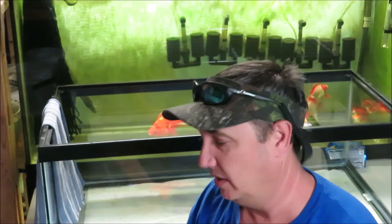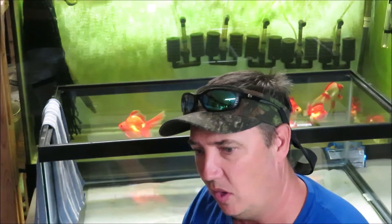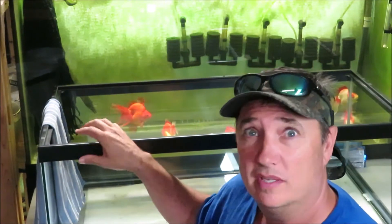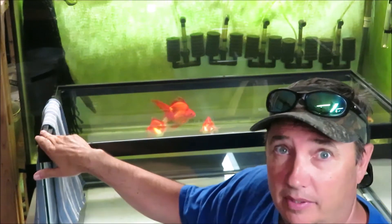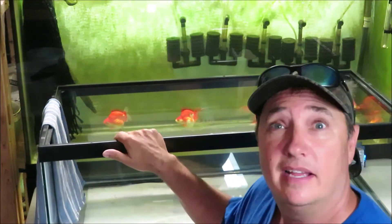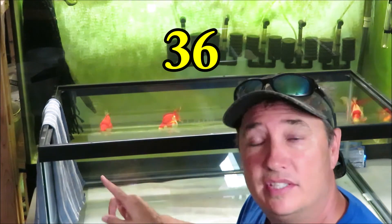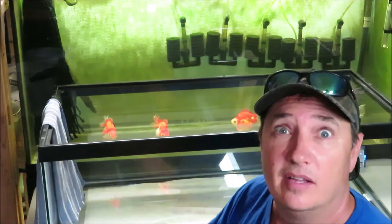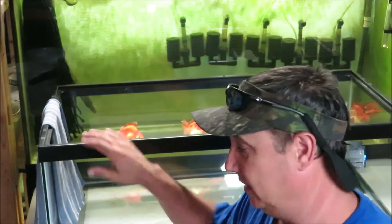I think Lumpy Dog mentioned it in the comments of the last one, and Dee from Brooklyn told me too. But this is not a 40 like I thought it was. This is definitely a 30 breeder — well, definitely until someone else tells me I'm wrong. That is a 36 by 18 by 12. They said 30 breeder, and I think that's what it is.